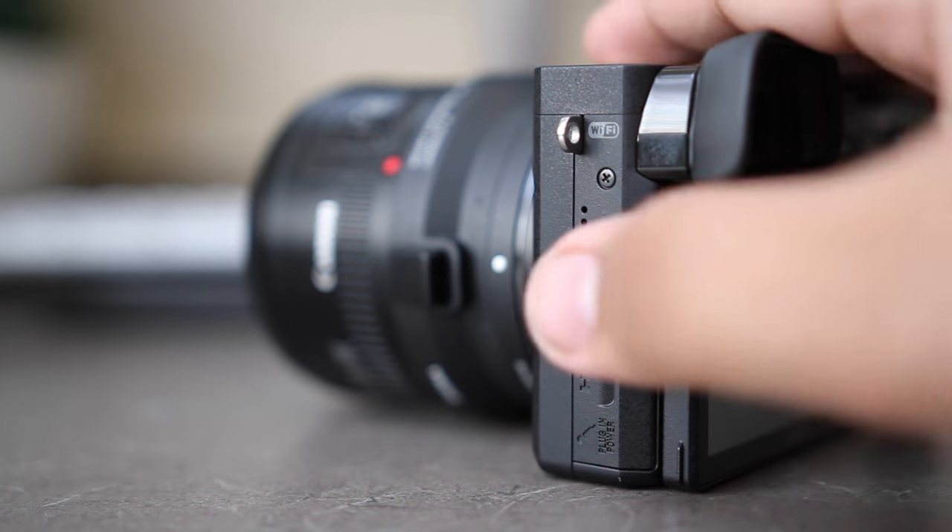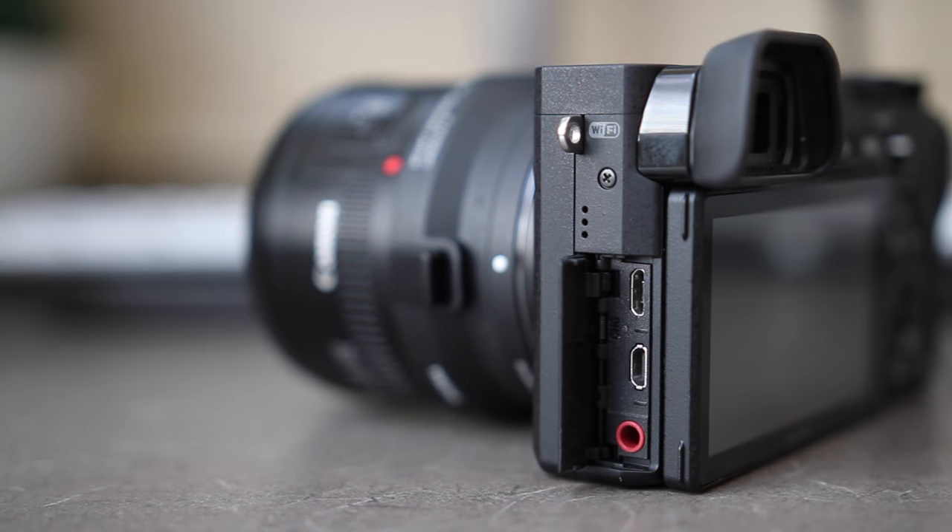As for ports, it has a micro USB port, a microphone input jack, and a mini HDMI port to output 4K. There's no headphone jack here, but I've never really needed one.